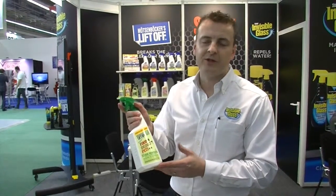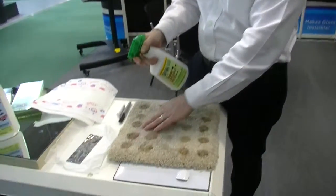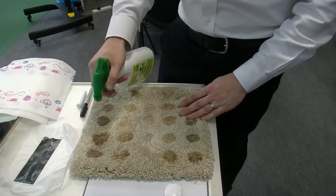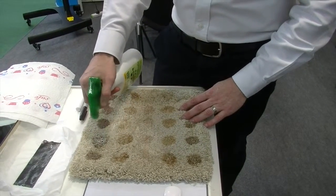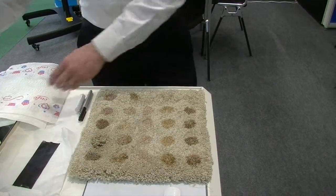Now to use the Liftoff Food, Drink, and Pet Stain Remover, you just take a little bit of product onto the stain. We've got a normal carpeting or matted surface — you just want to spray it onto the surface. You can already see from the spray you're even starting to get rid of that stain.